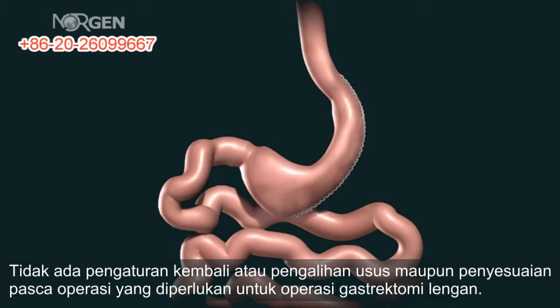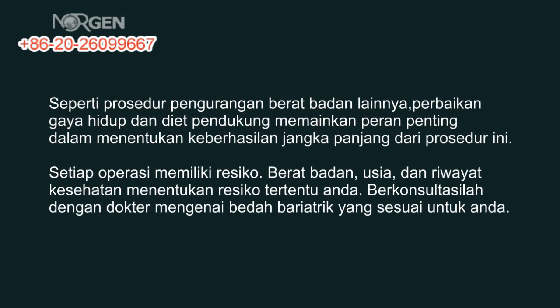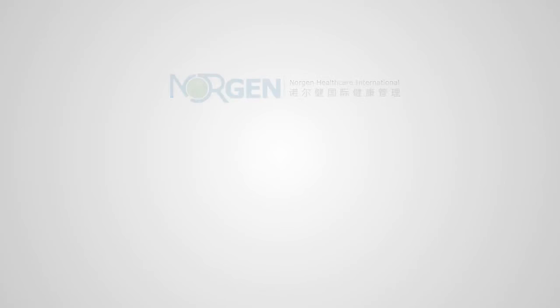There is no rerouting of the small bowel or post-operative adjustments necessary for the sleeve gastrectomy. As with all weight loss procedures, behavior modification and dietary compliance plays a critical part in determining the long-term success of the procedure.